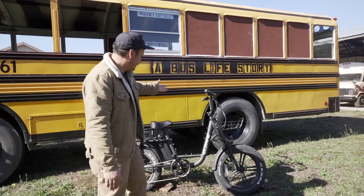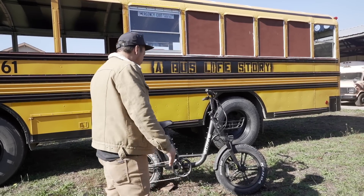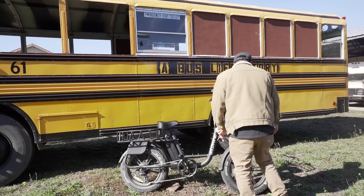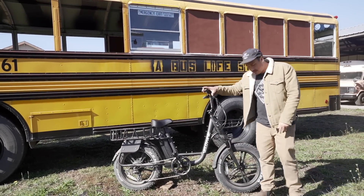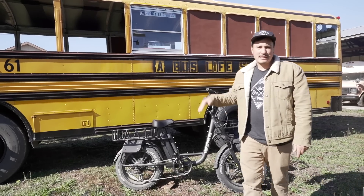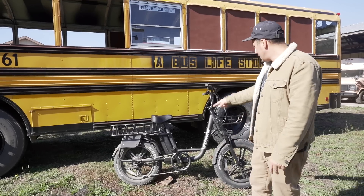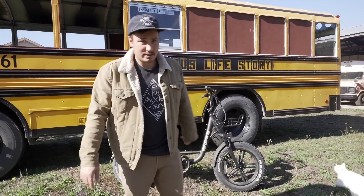It does have a light on the front, so you can ride this at night and see where you're going. It's got some pretty fat knobby tires, which is really cool if you want to go off-road — we've been ripping it in the dirt. It's also got seven speeds if you want to use it like a normal bike, which you totally can.